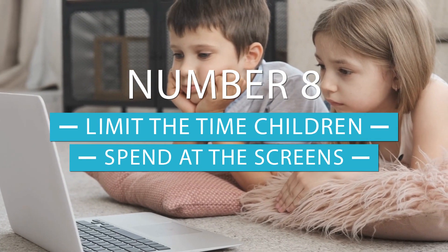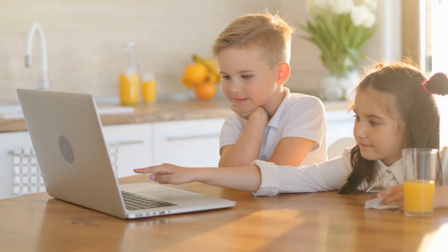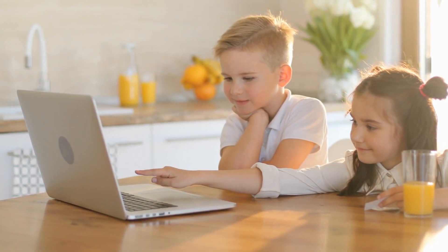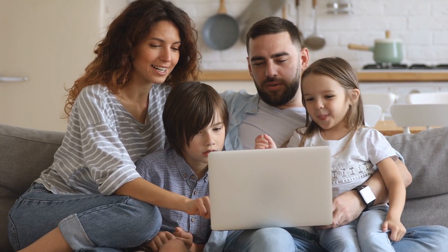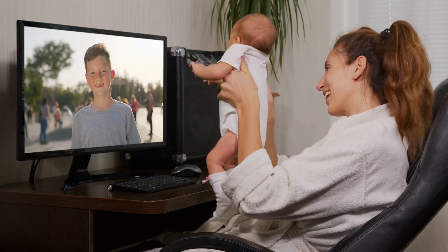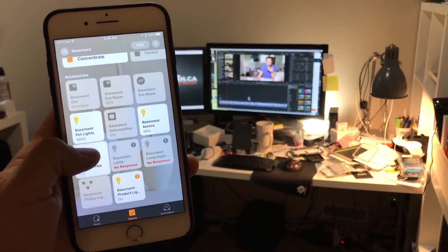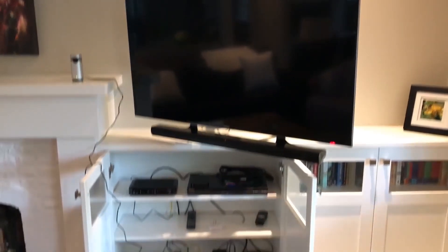At number eight we have limit the time children spend staring at screens. Kids are growing up these days in the age of technology, especially when smartphones are as ubiquitous as cutlery, and this is what most children love to have fun with. However, many parents do worry about their children spending a lot of time staring at a screen.